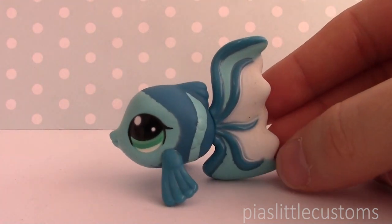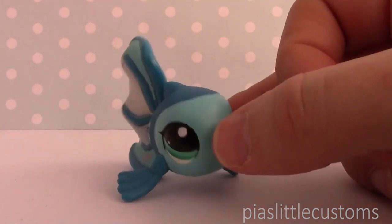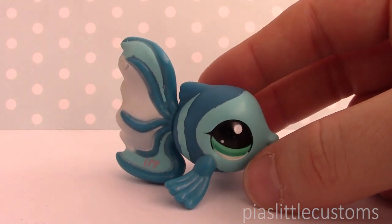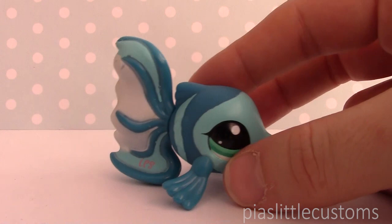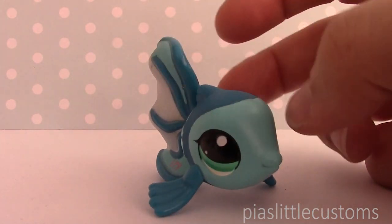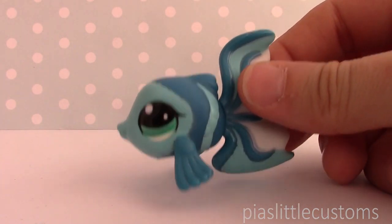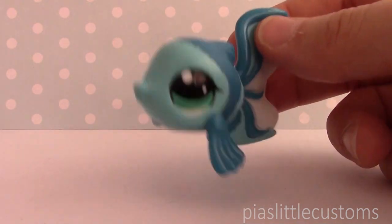If you guys have any ideas, especially if your zodiac sign is Pisces, please let me know what your preferences are and I might take something into consideration. I can't promise that I will, but I will definitely try. That's actually all I had to say about these two customs. I'm really excited to show you guys how Pisces is going to turn out. And if you want to see a timelapse of how I painted Aquarius, then you can check out the link in the description. That's it for this video. Thank you so much for watching and see you again tomorrow. Bye!